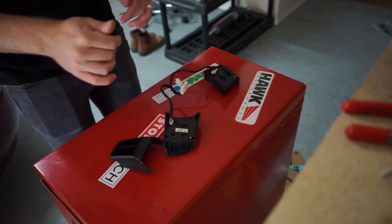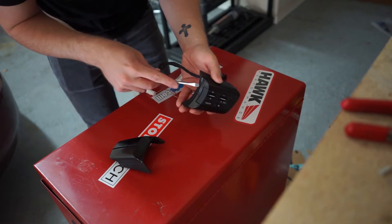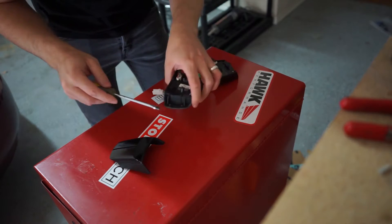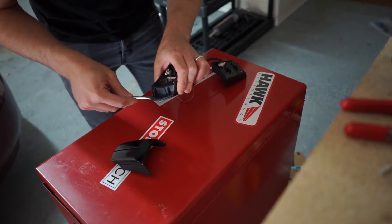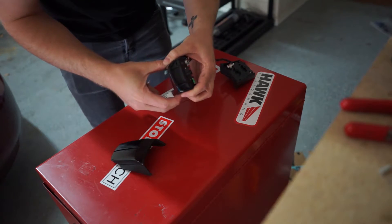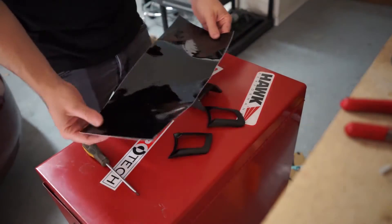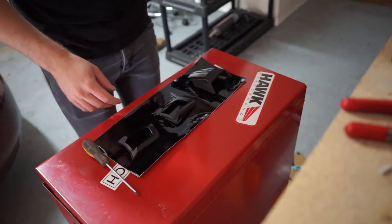I am going to take these apart really quick. It's pretty easy — just get your little flat head screwdriver, pry up on the edges. It's just the two tabs in the back that need to be pushed in. So I should have just enough vinyl left to do all of these.